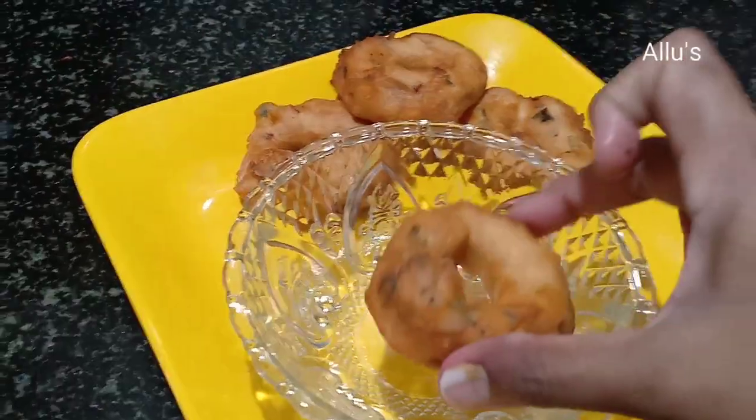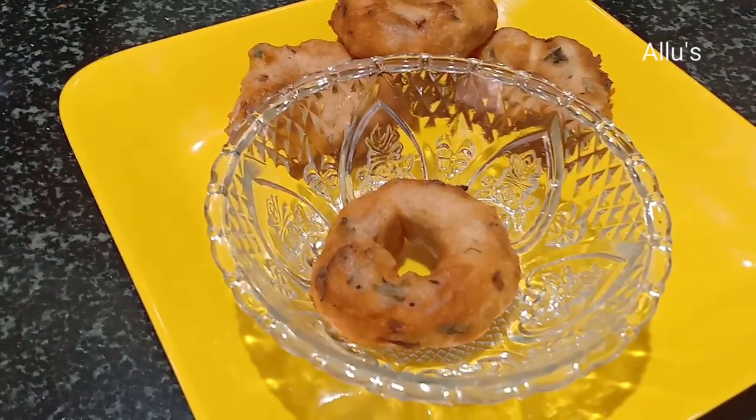Serve these vadas with sambar or chutney. Thank you.